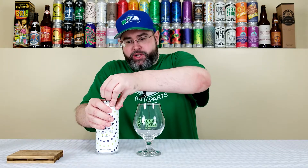As I've mentioned in prior reviews, we are starting to get true distribution from Beer Tree here in the Western New York area. A lot of their beers are showing up, and I'm going to be reviewing a lot of them because they make great beer.